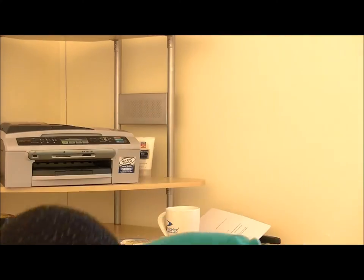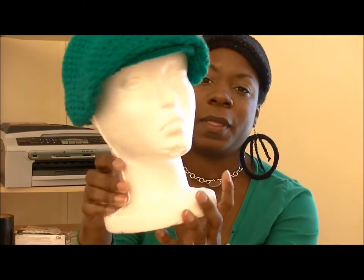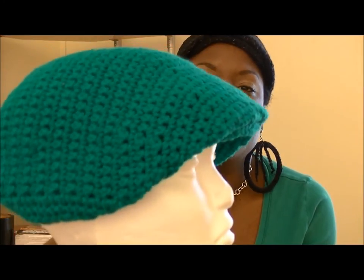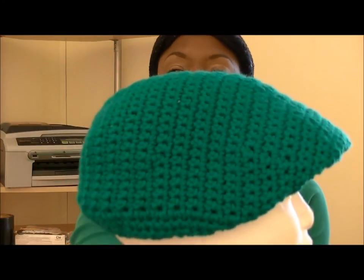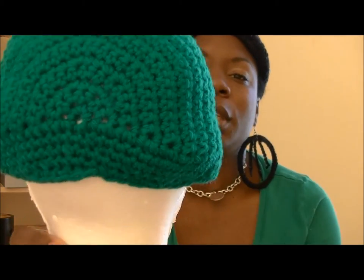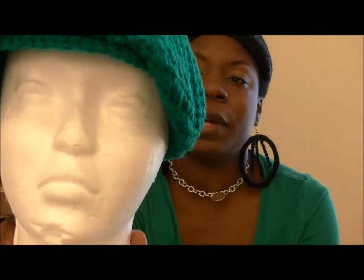I also did another one of these hats in green — and this is my favorite color. I love this color. It's coming up a little different on the camera, but there you go. Did this last night as well.